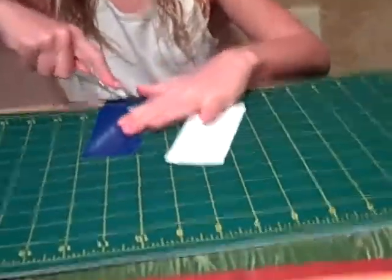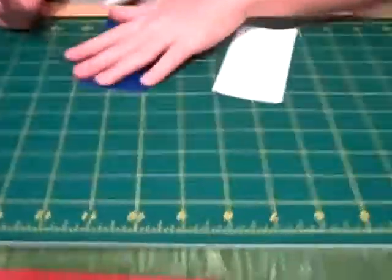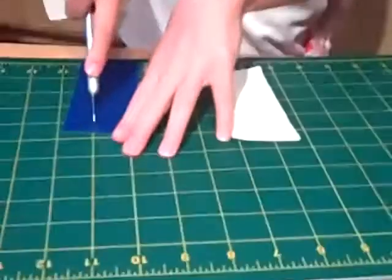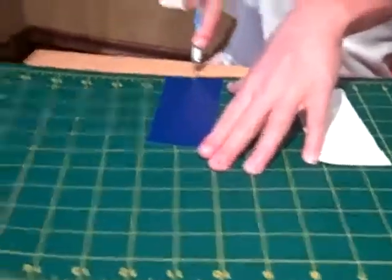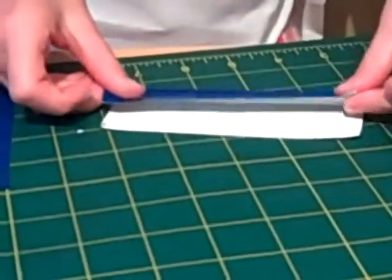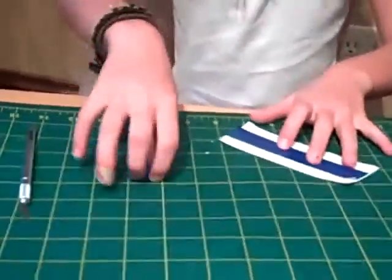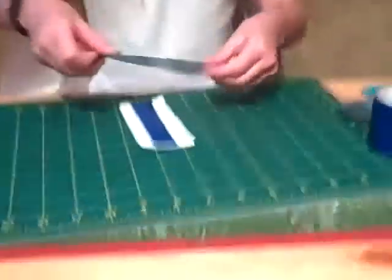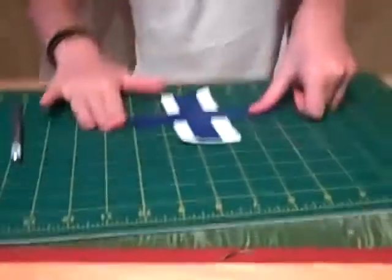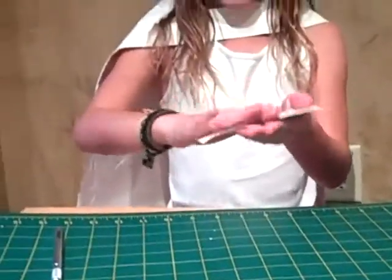Cut it off. Now you have this. Cut a line down the middle, tape on the pieces, and lay it down. Now take your second piece and lay it going down, putting it on the edges.